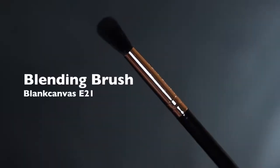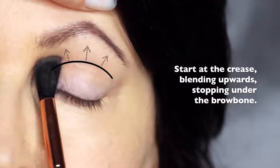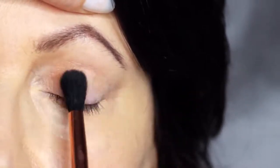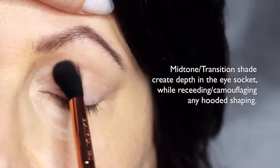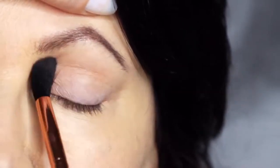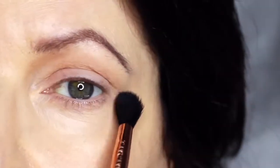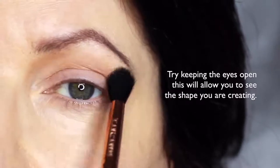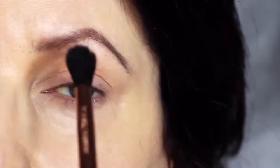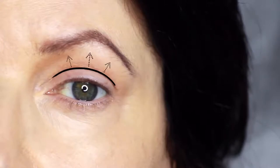We're going to start off with the blending brush and our mid-tone. We're going to apply this in the crease of the eye, stopping underneath the brows. For mature lids or hooded eyes, you want to make sure that you really work your mid-tone into that hooded area. This will help to camouflage it, recede it, and create a soft blurry finish. If you're working on yourself, try keeping your eyes open — this will allow you to see the shape that you're creating. You really just want to focus on the area just above the lid, which will help to recede any hoodedness and soften the look.